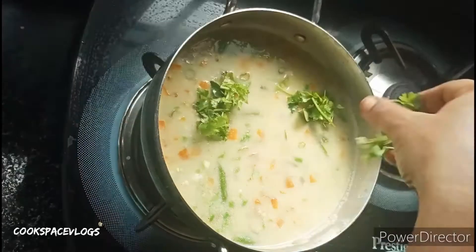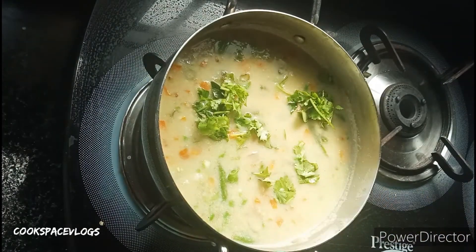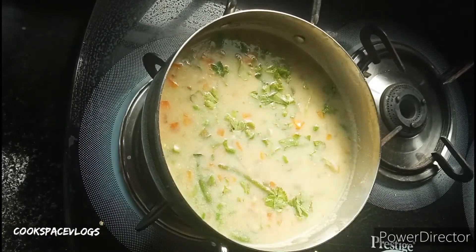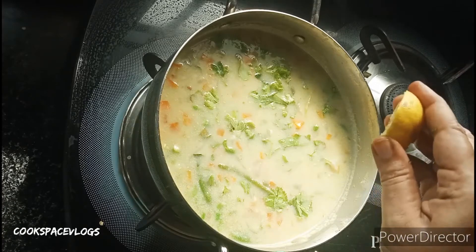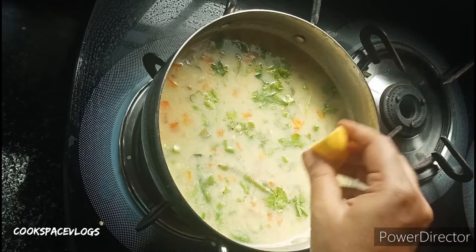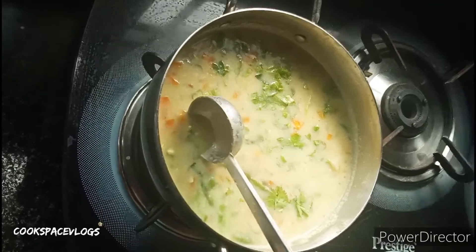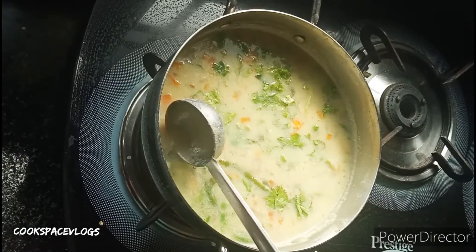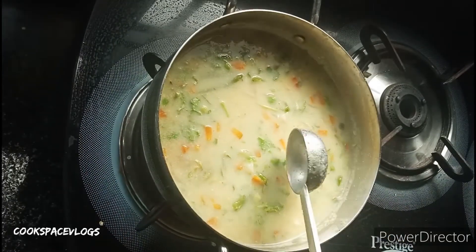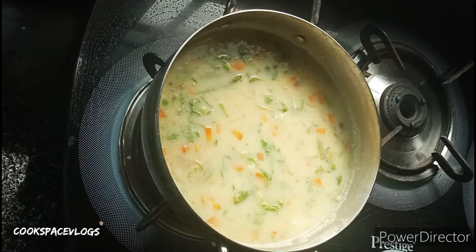Let's add a little garnish on this side. Once we add a little lemon juice, we will squeeze a little lemon juice on this side. We will also add a little on this side.